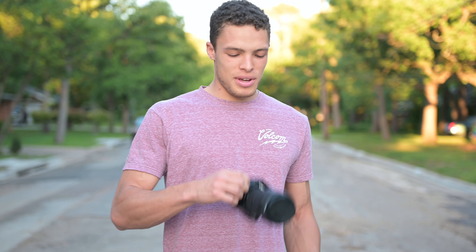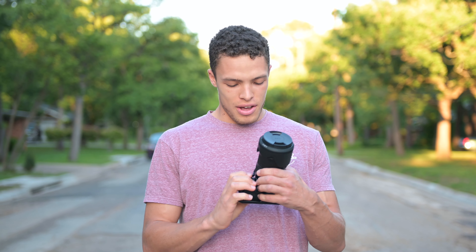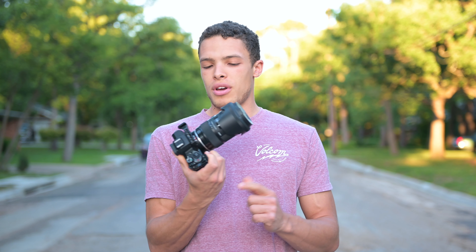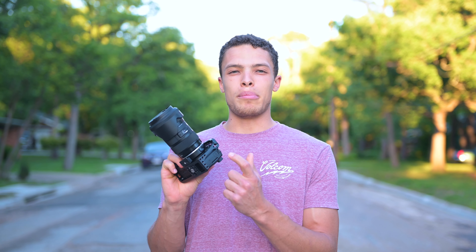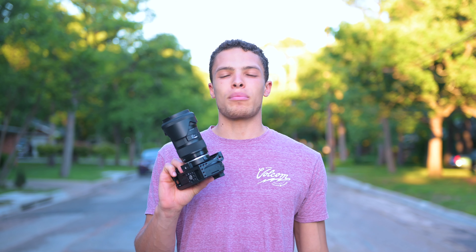Hey guys, this is Levi with Oboe JM Film and Photo. We're going to be doing a quick little review of my Canon M50 setup. We have a Canon EOS M50, a SmallRig cage, and we also have a Sigma 18-35 lens and a Viltrox speed booster. I think this is probably the best setup you can build with the M50 if you're wanting to do budget vlogging or filmmaking.